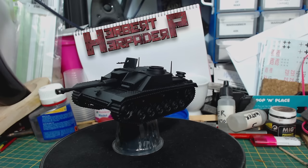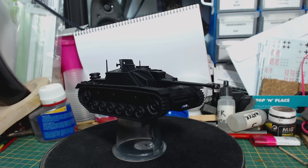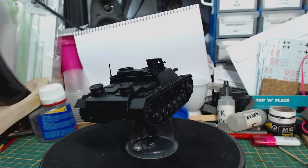Greetings! I am Herbert Erpaderp and today I'm going to paint this awesome 28mm scale Stug III from Rubicon Models, which I built a while ago. Here's a link to watch that video. It has already been primed with Vallejo black surface primer and blu-tacked to a plastic shot glass. The schurzen has been stuck to popsicle sticks to be painted separately and attached later.